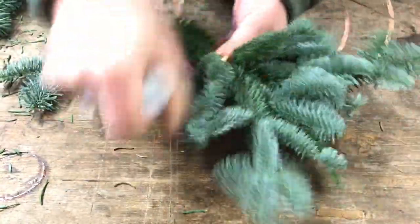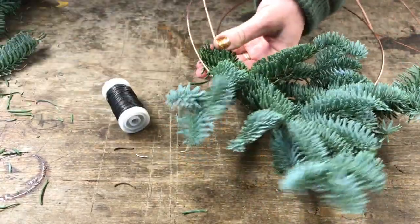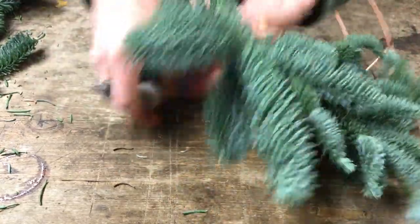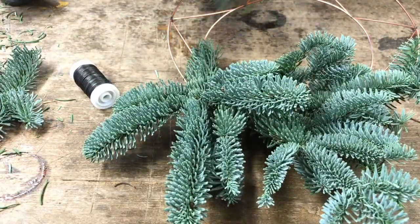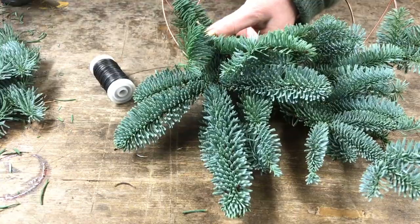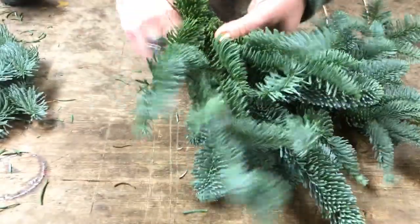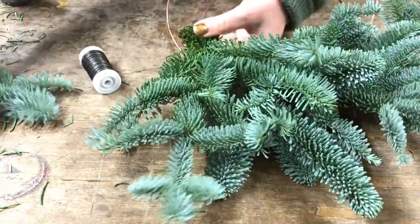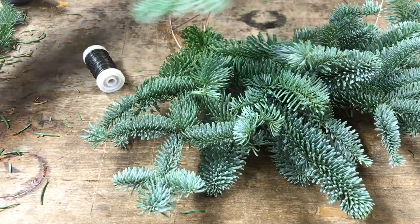Just placing two or three pieces again — some of the bigger ones you can do by themselves because there's enough bulk for what you need. You can see it builds up quite quickly, which is really nice. Because it's spruce, I think it gives quite a full effect, which is what you want — it's really quite luxurious in a way.